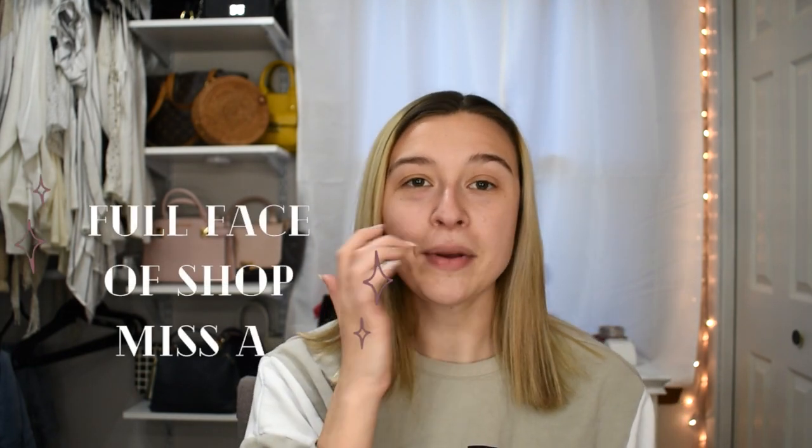Thanks for stopping by, thanks for clicking on my video. As you can see from the title, today we are going to be doing a full face of Shop Miss A makeup. If you don't know what that website is, it's a website where basically most of their makeup is a dollar. If it's not a dollar, it's a little over a dollar. I've been using their makeup for a really long time and there's a lot of products that I love.